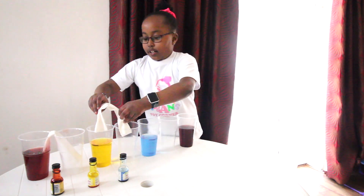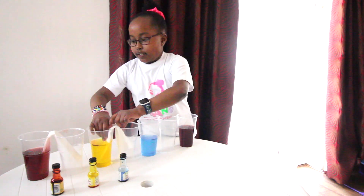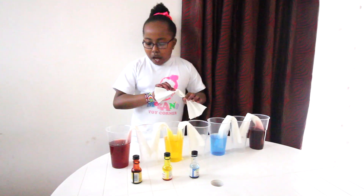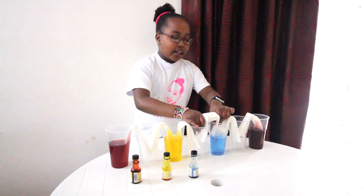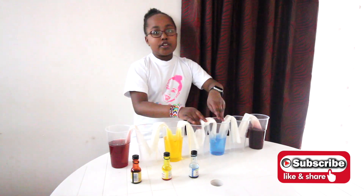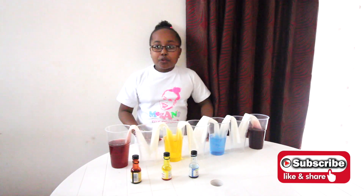Now you put your colours in like this. Deep through. Guys, so I'm gonna be waiting for this to go up. And in the meantime, we're going to wait.